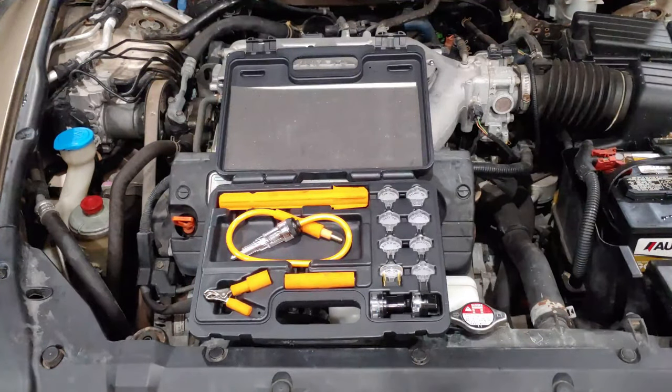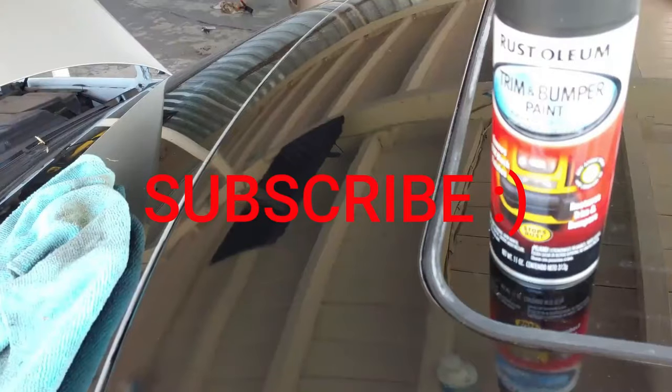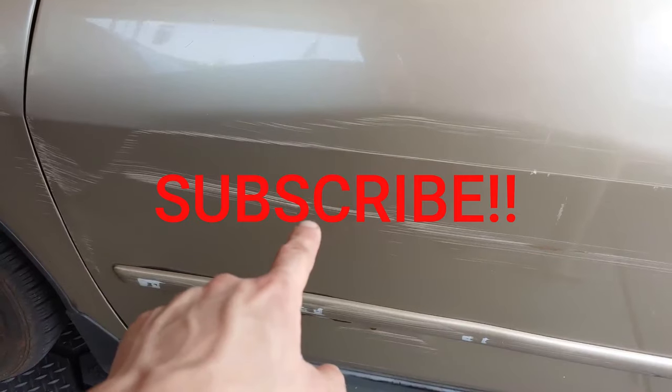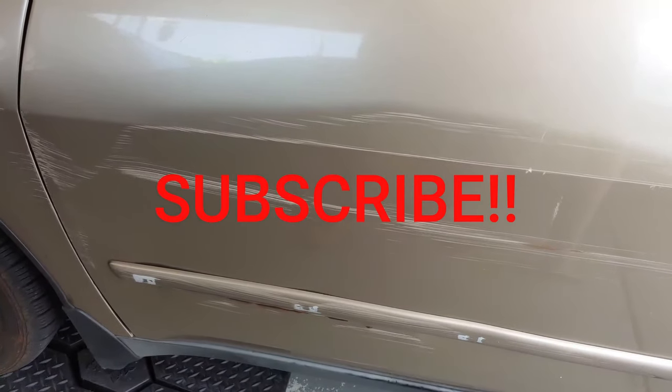Please consider subscribing — I have a lot of really cool videos on the channel already, like how to repair curb rash on your rim, how to paint your rim and brake calipers, how to paint your car and get a professional-looking result with nothing but spray cans, how to repair scratches on your car at home with no expensive tools, and much more. Be sure to subscribe and leave a thumbs up if you enjoyed the video.